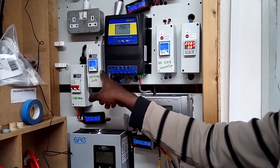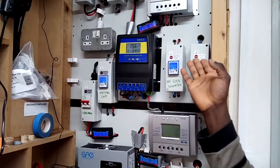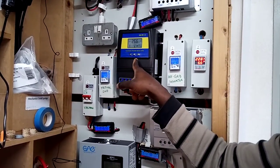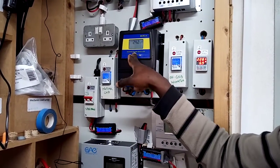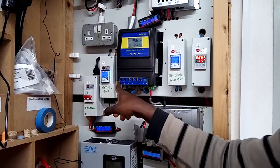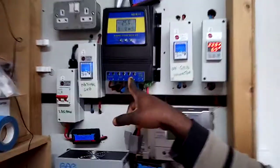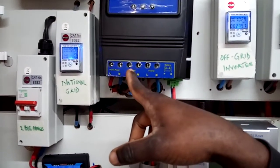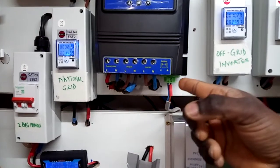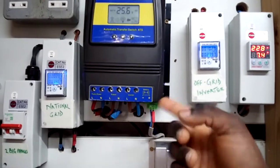I've got my national grid meter here, my inverter meter here, and my voltage protector here as well. Now back to the main focus — this automatic transfer switch. It's very easy to install. This is where my public power, the national grid, goes in. This is where my inverter is connected, and this is the output. I've also got a battery system connected here — you need to ensure the battery is connected at all times or this will not work.